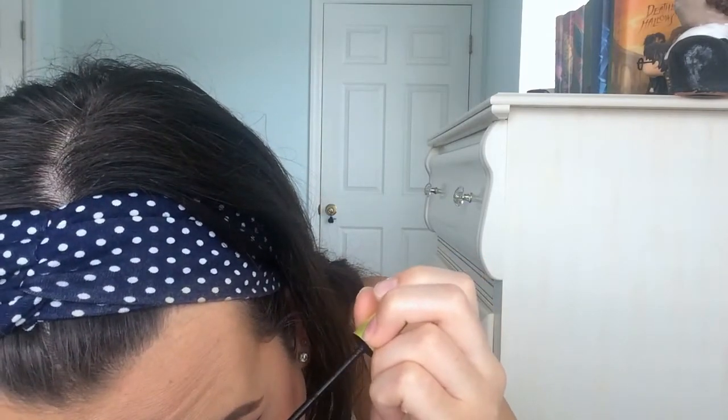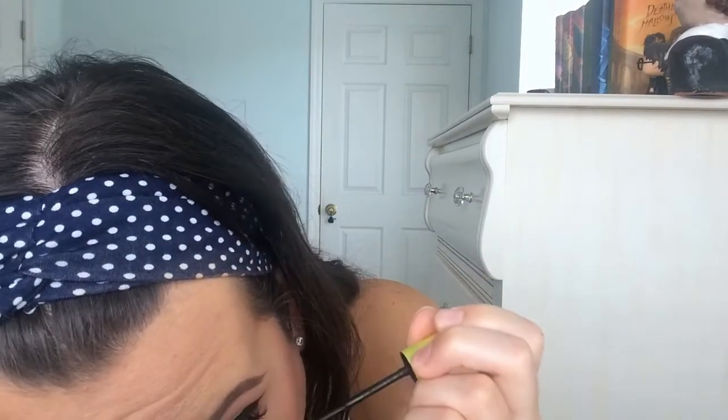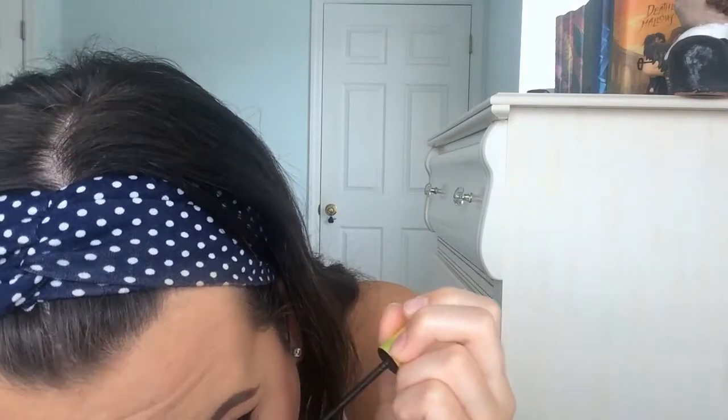For my bottom lash line I wanted to keep it blank, but I felt like it needed a little something, so I'm taking the color Saddle from MAC and with a pencil brush just sweeping it under there to give it a little bit of shadow and definition. Now I'm applying bottom mascara.